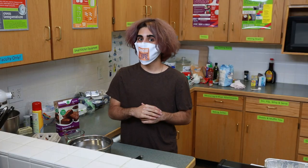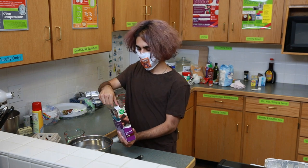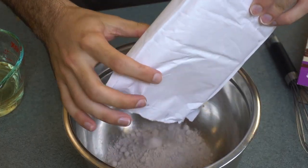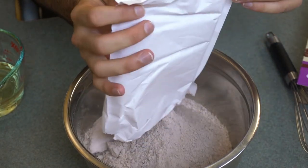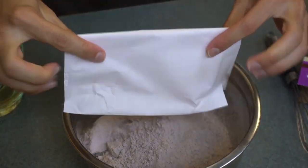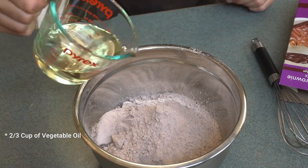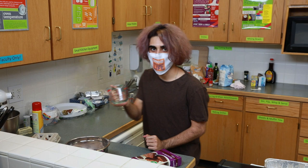So we're going to start by mixing all of our ingredients. We're going to start with our brownie mix — we will carefully pour it into our big mixing bowl. We will add the oil and a fourth cup of water.